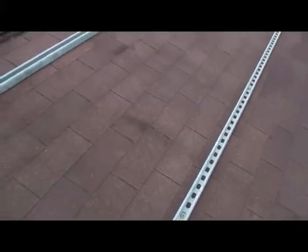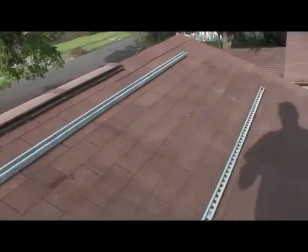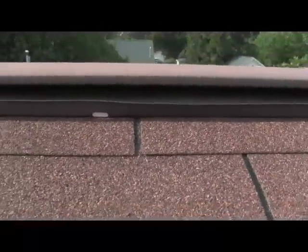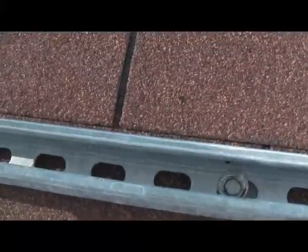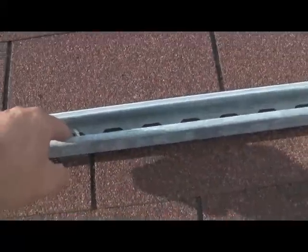Installed inch and a half galvanized unistrut and these will be holding on my solar panels. Used black jack asphalt roofing compound for the bolts and put a spacer underneath each channel to keep out any water from catching on the top of this lip right here. So all the water will run all the way down and this is sealed off.